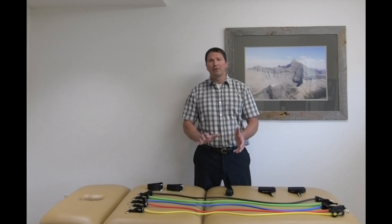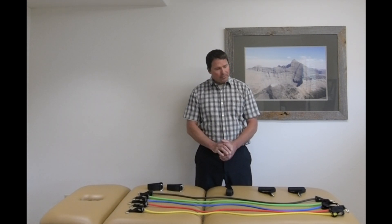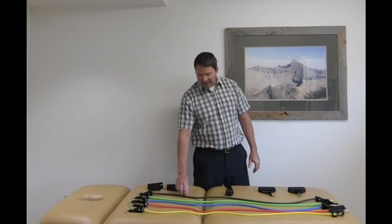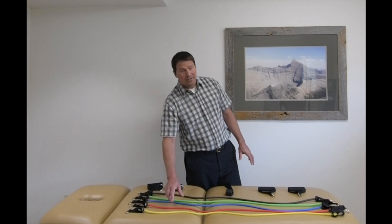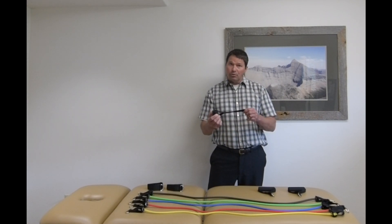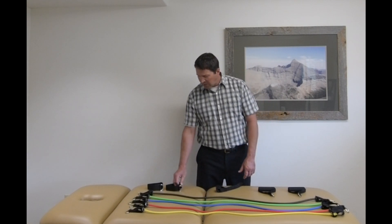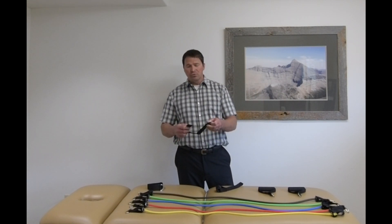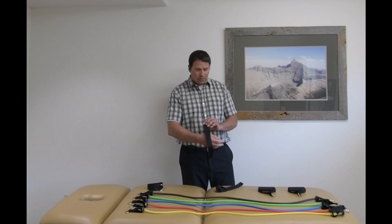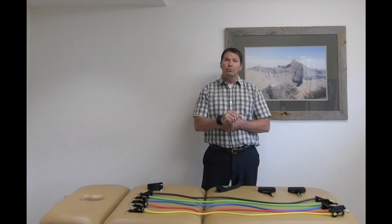Hi, I'm Scott from NIAC Exchange, and I'm here today to show you a product that I use in my physical therapy clinic. This is a resistive band package that has five different resistive bands with two handles, over the door or side of the door apparatus, as well as straps that you can use either at your ankles or, if you have problems with gripping, you can actually use those around your wrists.